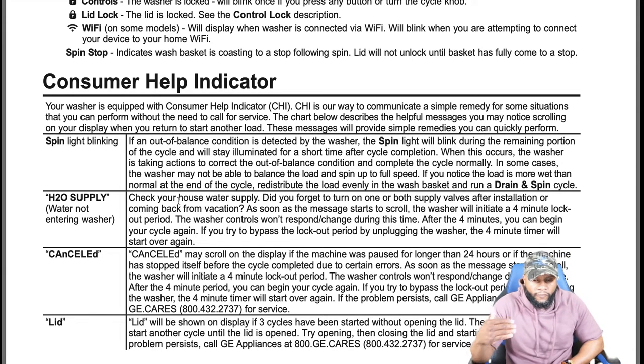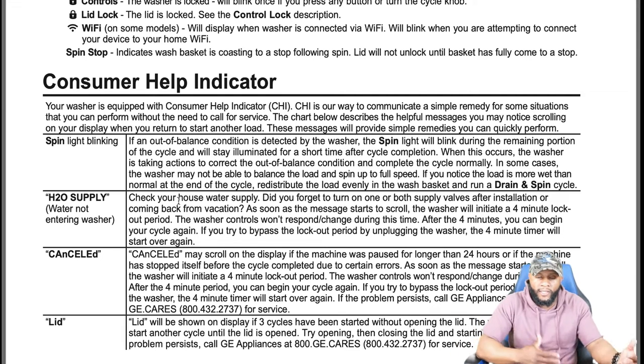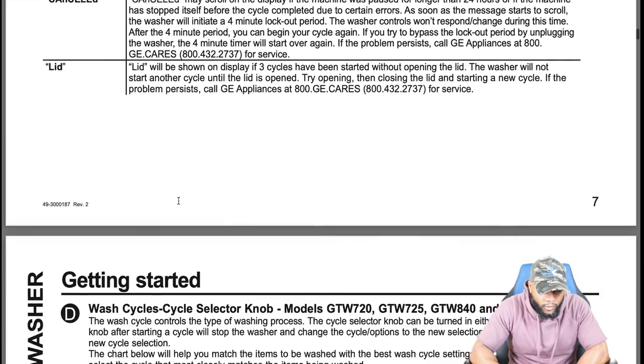The consumer health indicator helps you identify messages or codes so you can take action to resolve issues. Some issues can be resolved by contacting GE directly — for example, if it says 'lid' or 'cancelled', GE might be able to help you without needing a service provider, saving you money. H2O supply means water is not entering the washer. 'Cancelled' may scroll on the display if the machine was paused longer than 24 hours or stopped before cycle completion due to certain errors. 'Lid' will show on the display if three cycles have been started without opening the lid — the washer will not start another cycle until the lid is opened.